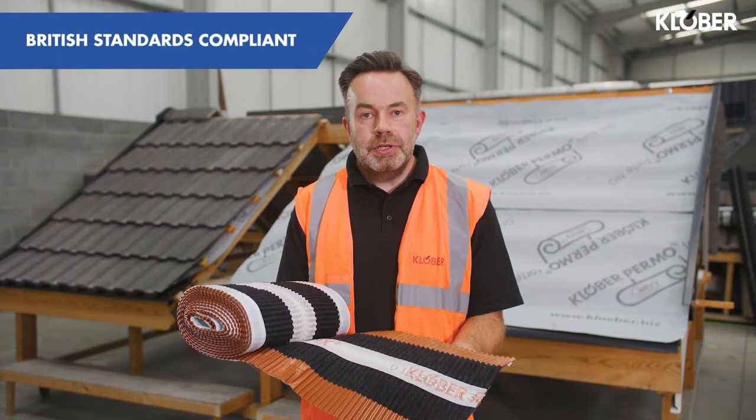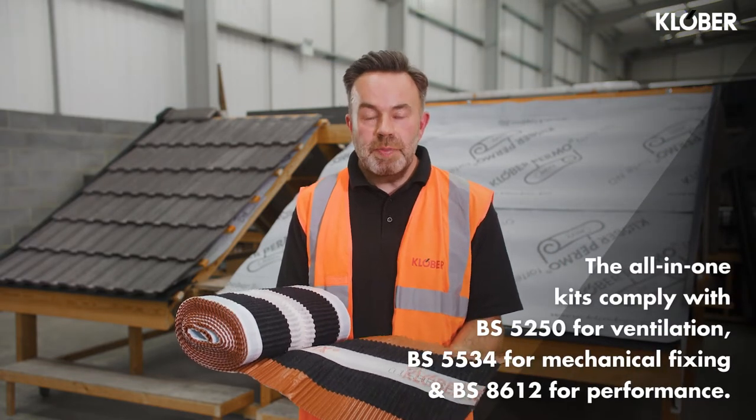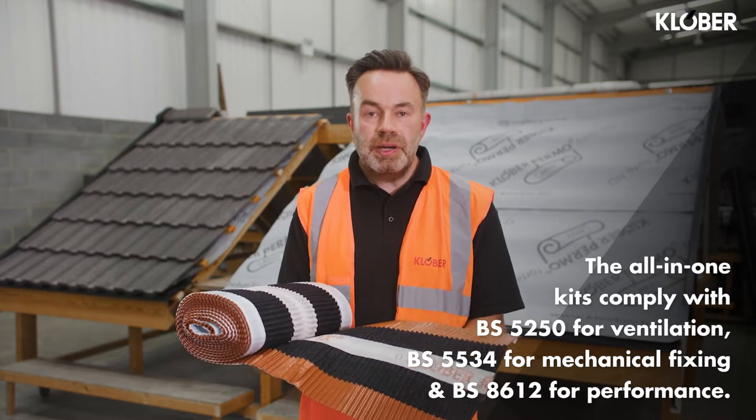They're available in four colours, and these all-in-one kits allow compliance to BS 5250 for ventilation, BS 5534 for mechanical fixing, and they're also tested and compliant with BS 8612 for general performance.